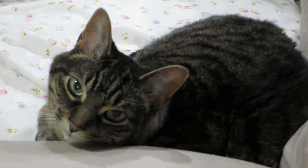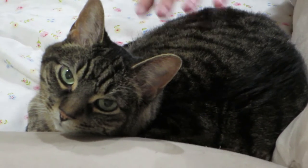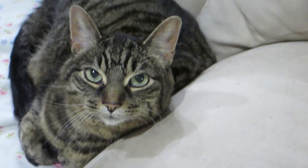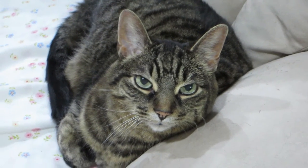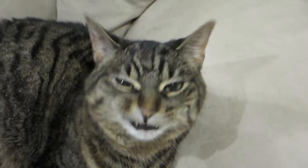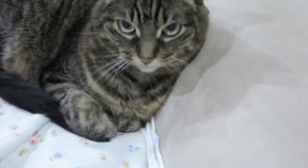Hey Riley, say hi to everybody. A silent meow. Apparently, he doesn't care.